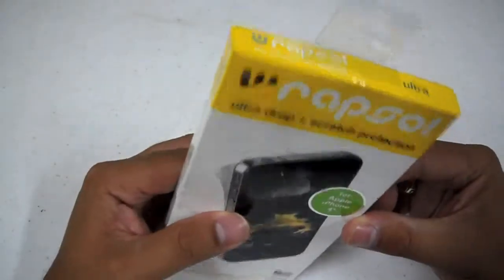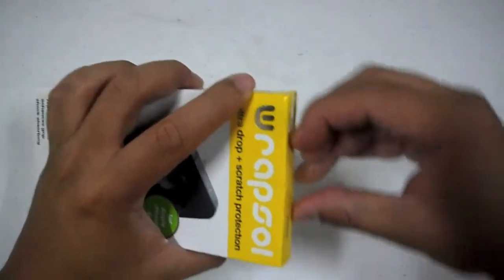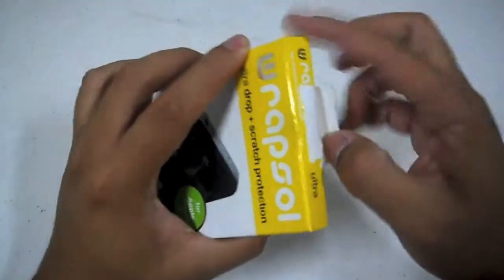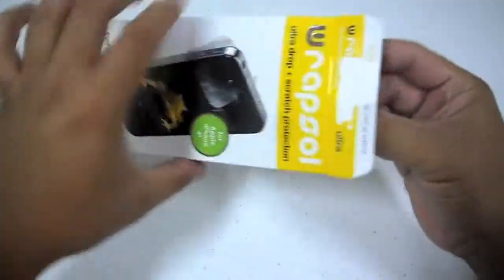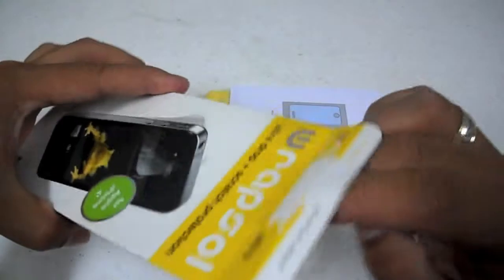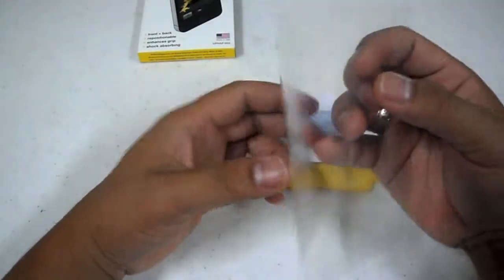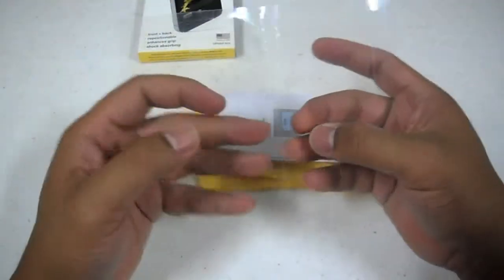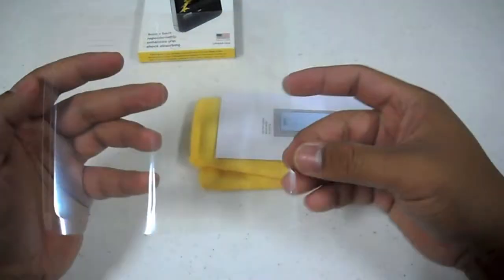Let's go ahead and open this up and see what we have. Here we have it — front and back and also the sides, in correspondence to where each piece goes.